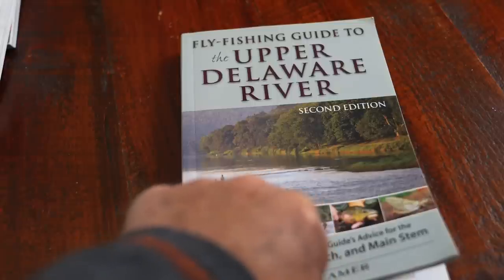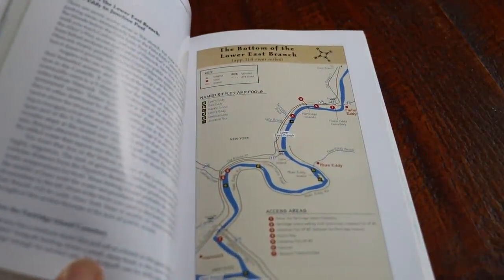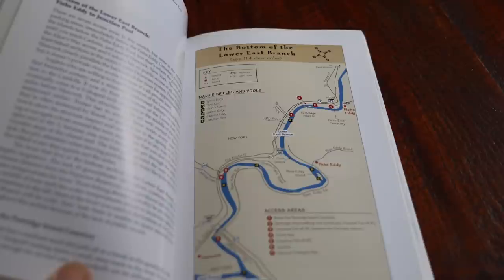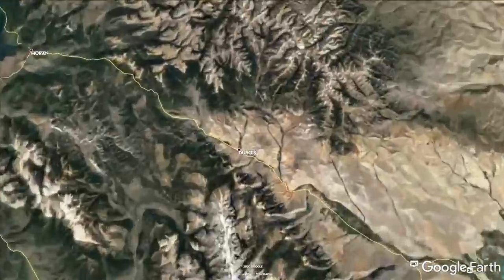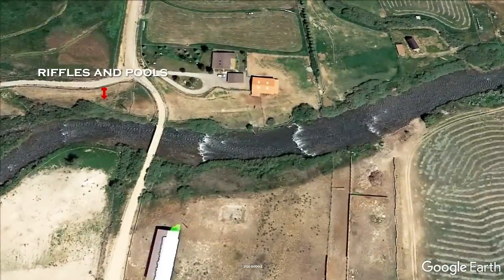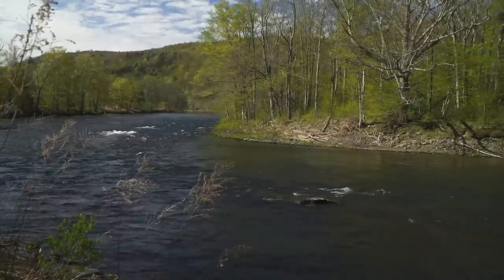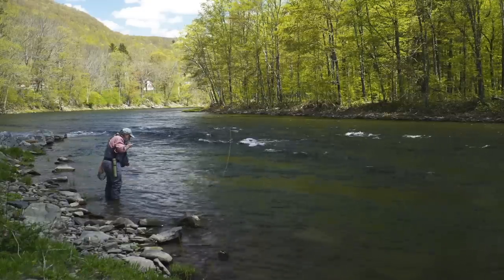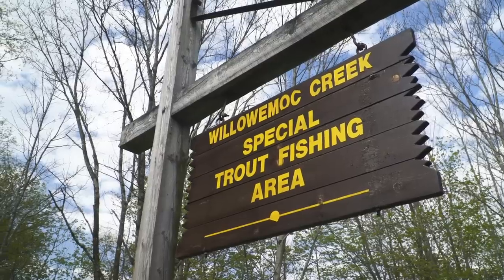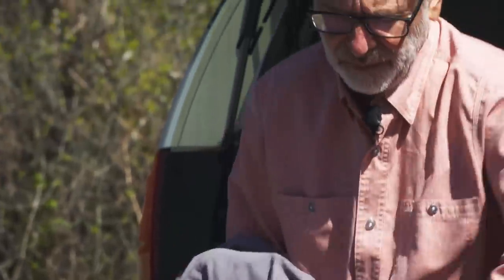Many areas also have great guidebooks on trout streams. Most of these talk about seasonal changes, and most have excellent maps showing public access areas. Google Earth can help on bigger rivers — you'll be able to see riffles and pools, roads for access, and where there are bends in a river. Bends are always good because deep pools are usually found in a bend in a river's course. In North America, we have vast public resources, and in most places it's easy to find a place to fish.